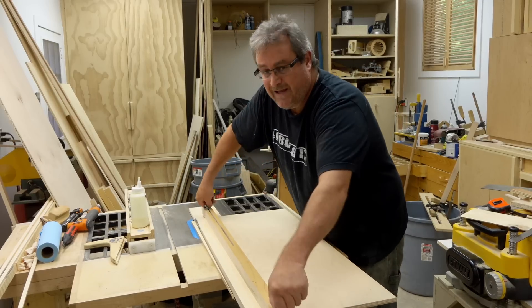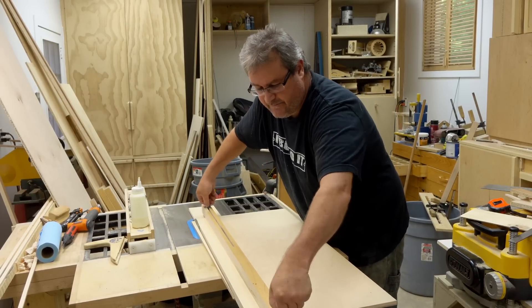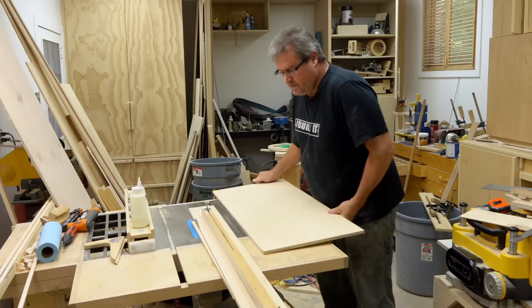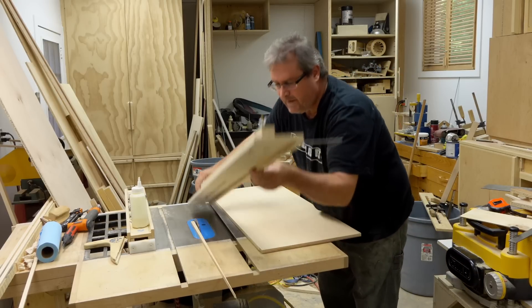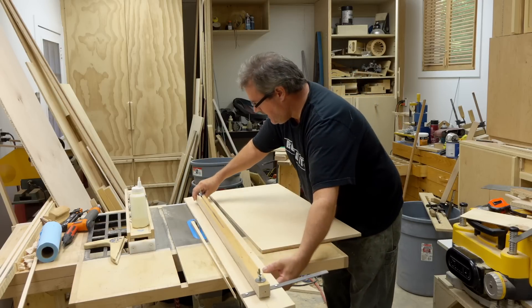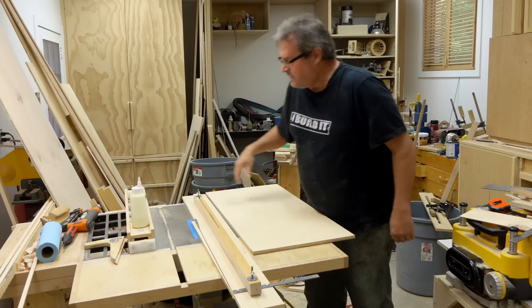Okay, so that's one way. Nothing difficult about that at all. But there are other ways to do it. You can add that squaring bar to the jig and rely on that, though I really wouldn't do it.